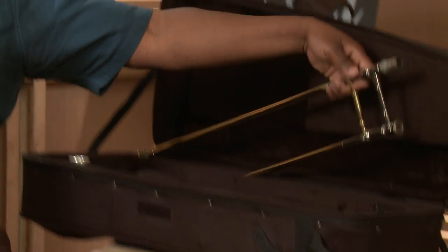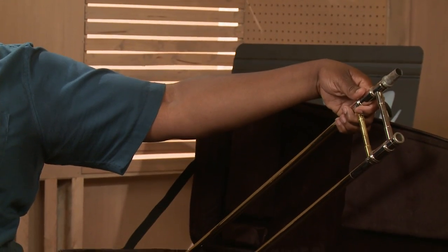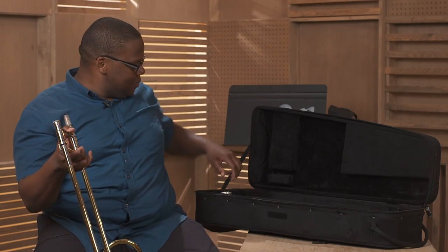Grab the slide near the top where the crossbars are. Grab the mouthpiece. And that's how you take the trombone out of its case.